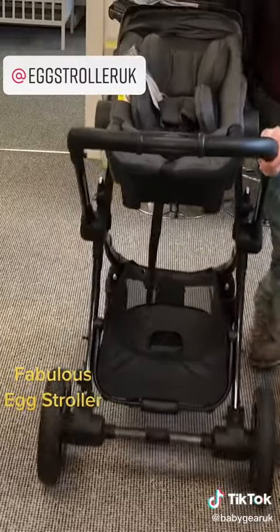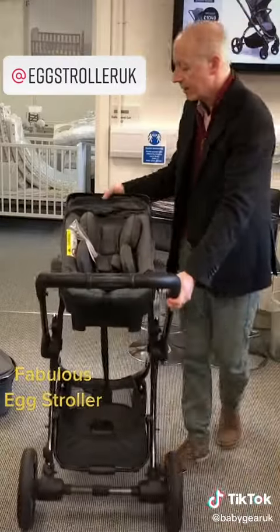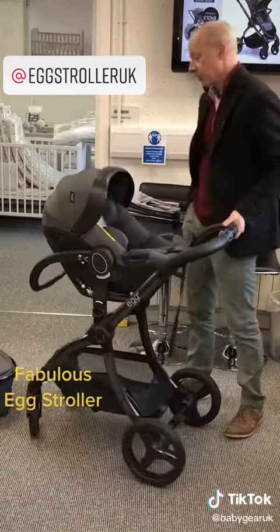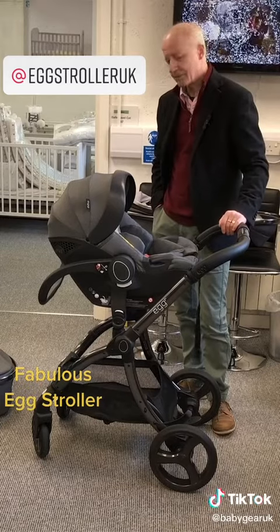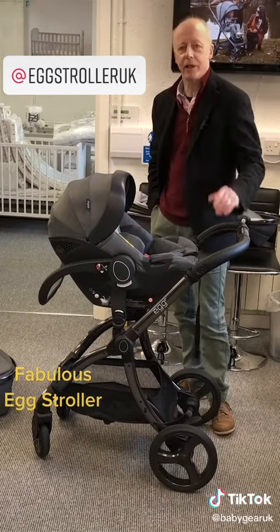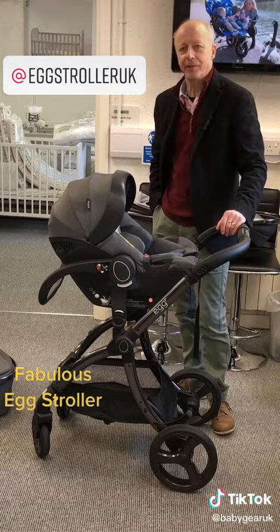The car seat has got all the matching stitching and a lovely hood. That's the Egg Stroller — a really good travel system. To see it in a bit more calm detail, pop down to Baby Gear in Bridport and we'll run through it slowly with you. You get a chance to push it around and try it for yourself. Thanks for watching.